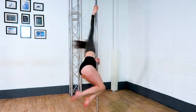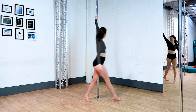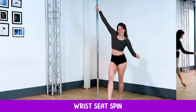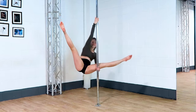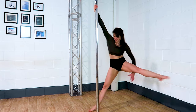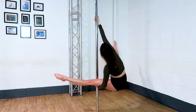Wrist seat spin. Try not to let your outside thigh touch the pole as you come into this spin, as that will slow you down dramatically and also it's going to be a bit pinchy. So it's just that outside hand pushing and that inside hand pulling.